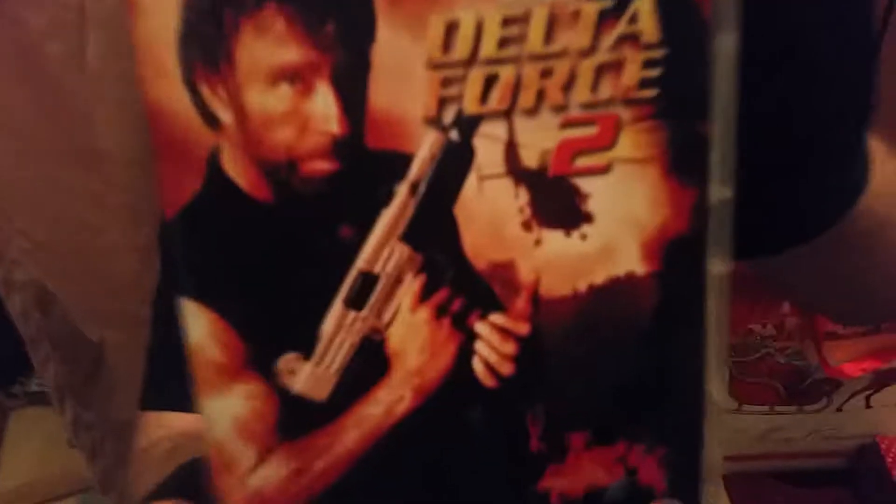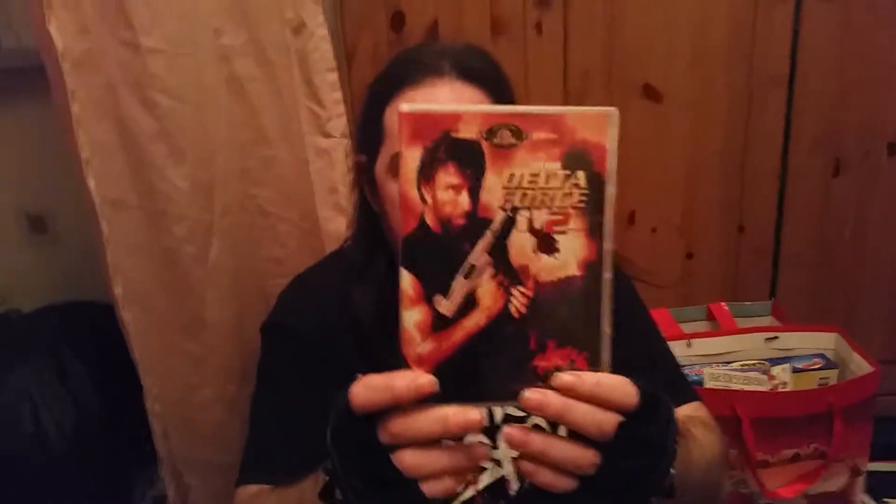The first DVD I'm going to start off with is Delta Force 2. There's the front, there's the spine, there's the back, and here's what the disc looks like — it's just a plain disc with Chuck Norris on it. Yes, he's on there. That's very nice, excellent.